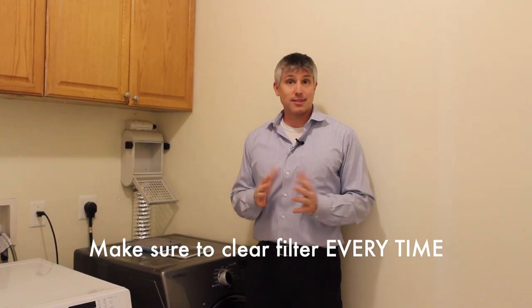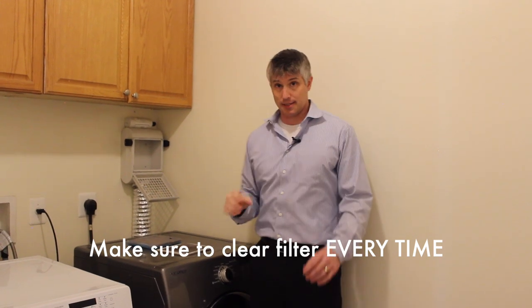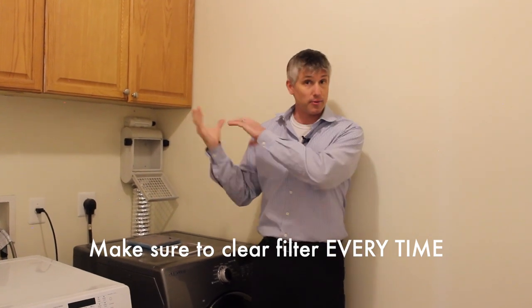We want to make sure that we have good airflow, and that's the same reason why you want to clean your ducts on a regular basis — the duct that takes all the air usually outside of the house.